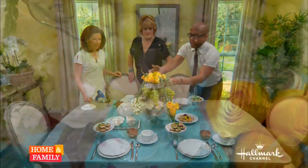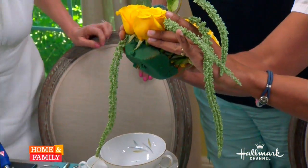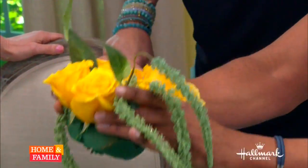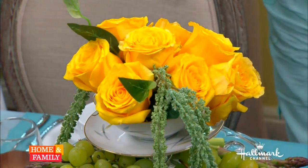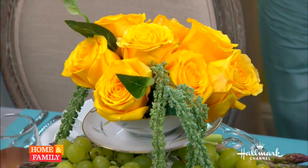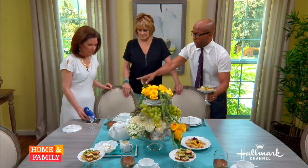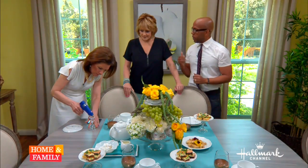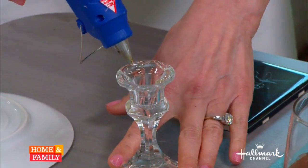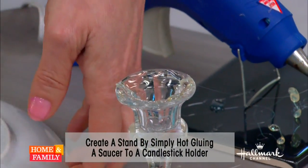To put the flowers in, it's just a piece of foam soaked in water, and then I cut the roses short. That's a great way to use roses that are past their life where they've gotten a little foggy. To make these little pettifor stands, all I did was take a saucer and a candlestick. If you put a little bit of hot glue on the top, we did this last season to make large ones, and it's a great way to bring what's traditionally a bread and butter plate up to a whole new level.